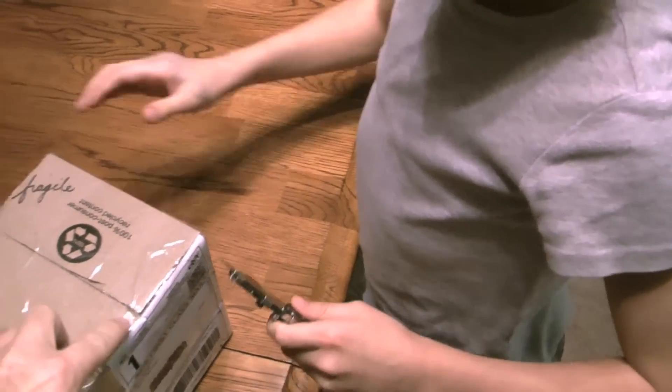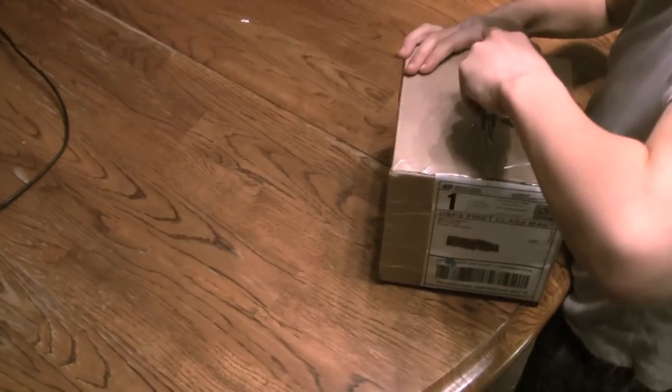YouTube is gonna do something a little different today — gonna have an OMS junior do a box opening today. Go open the box. Just cut it right there, watch your finger.